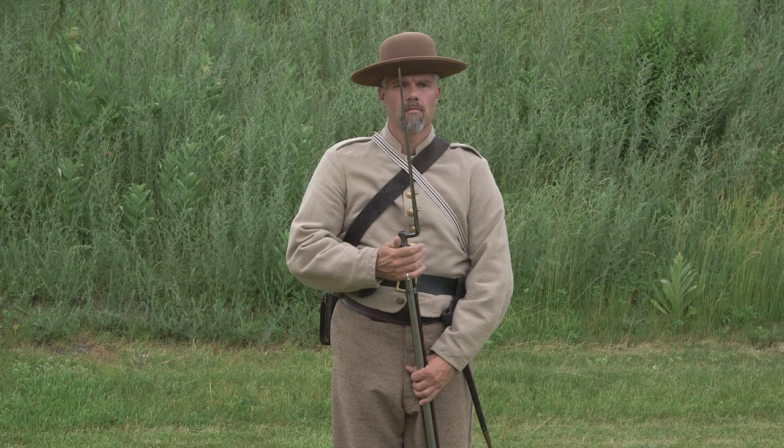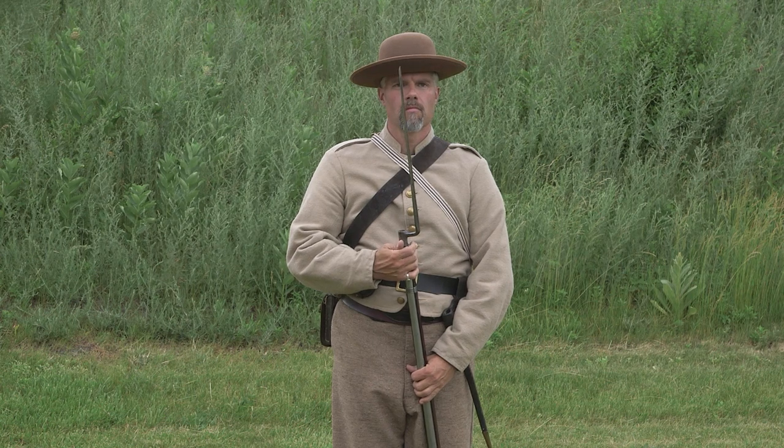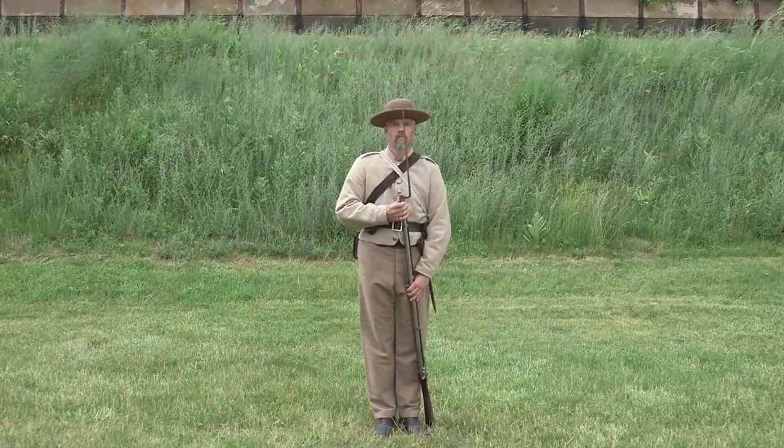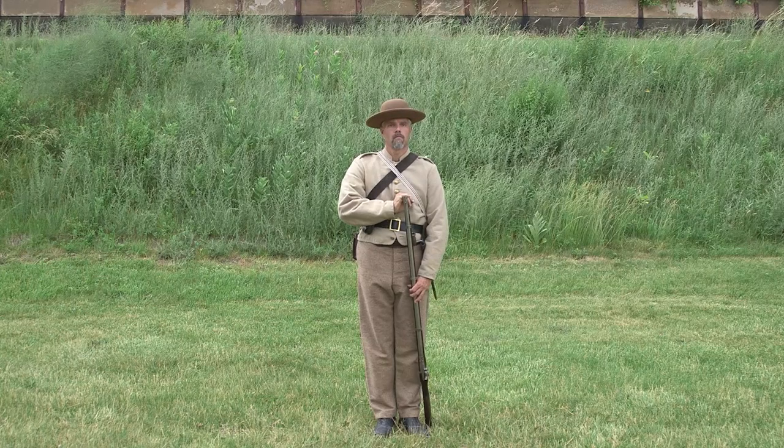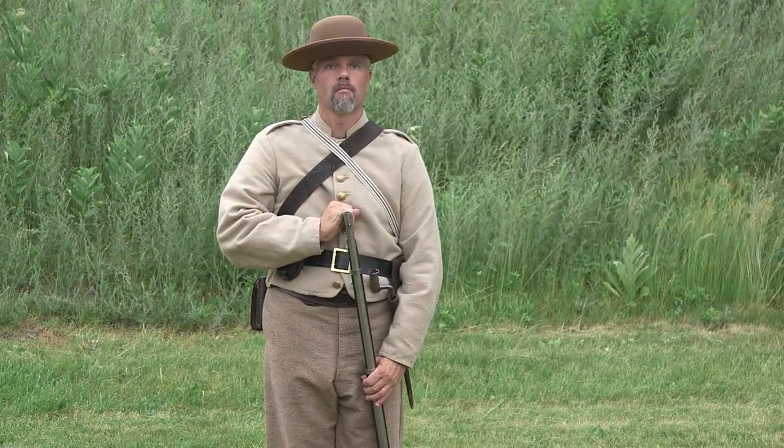As it lands, move your right hand to the bayonet. Use your thumb to release the clasp. Last, remove the bayonet and return it to the scabbard. End by placing your little finger on the butt of the rammer and lower your left hand along the barrel to arm's full length. Shoulder arms.